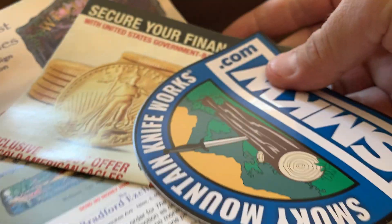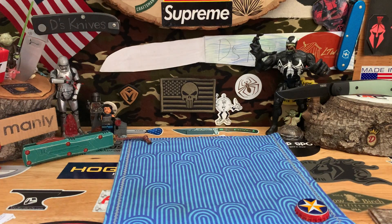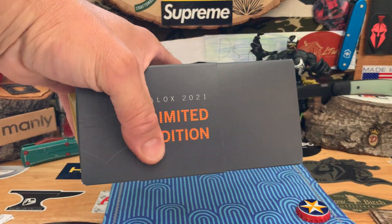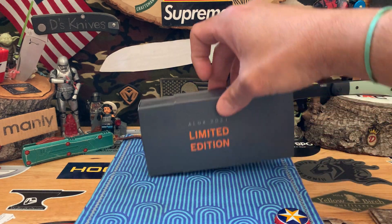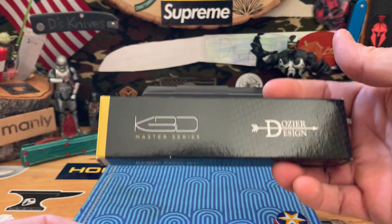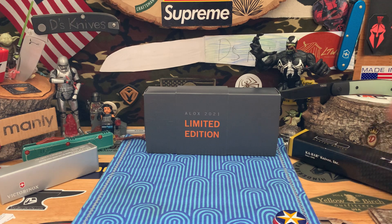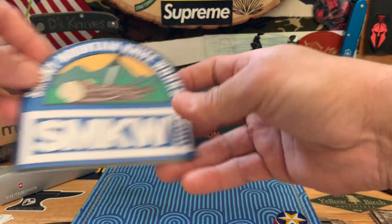Some paperwork, of course the usual sticker — which is dope — and some test paper. Smoky Mountain, put you down. Kind of a big package. A lot of packaging. So we got a limited edition — if you can't see that, it's Victoria Knox 2021. We got another Dozier, and we got another Victoria Knox. All this stuff comes from Smoky Mountain.